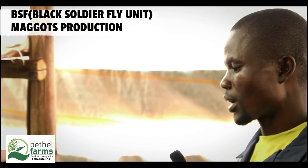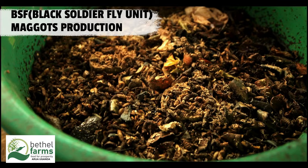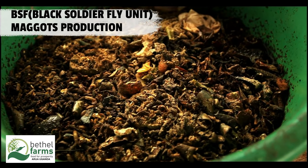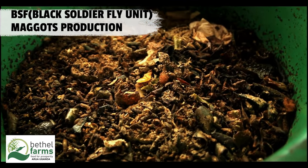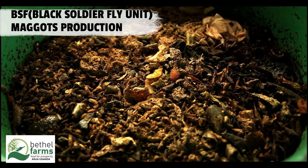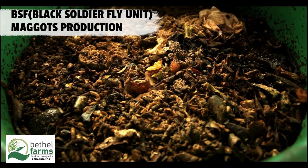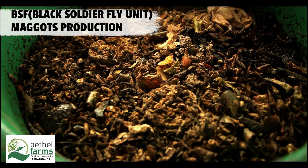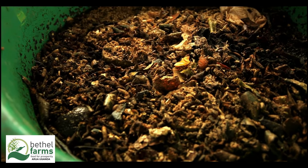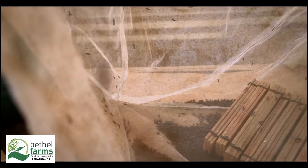Managing the farm: maintain moisture levels between 60% and 70%. The substrate should be moist but not waterlogged. Proper aeration is crucial to prevent foul odours and ensure healthy larvae growth. Turn the substrate regularly to enhance oxygen flow.